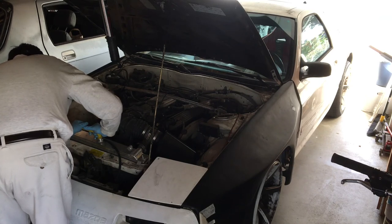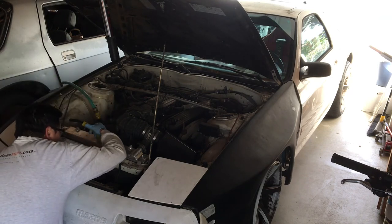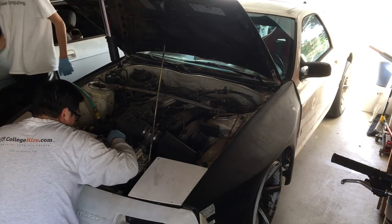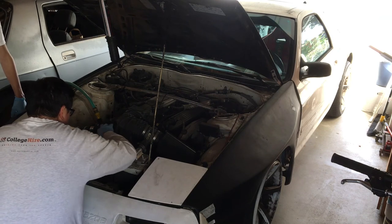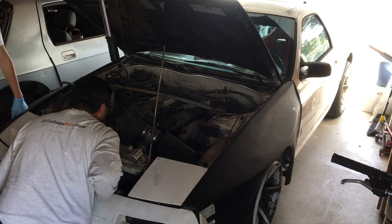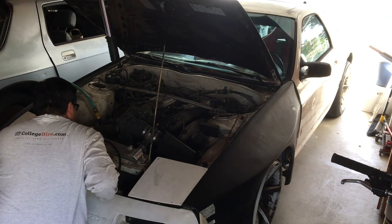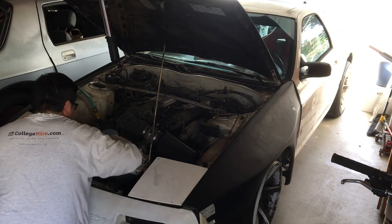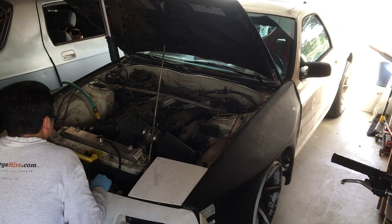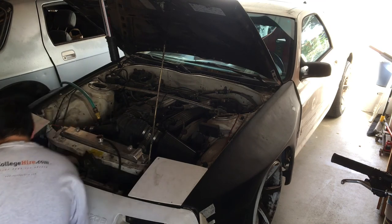We're washing the radiator from the inside. I think I know what's happening. The water's coming out pretty clear, which is a good thing. The radiator's fairly clean, which is good. But really what we want to do to flush the engine out, we're going to have to take out the thermostat, which is pretty easy. It's coming out pretty clean — not as dirty as I thought it would be.